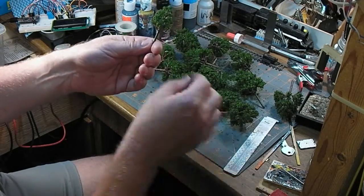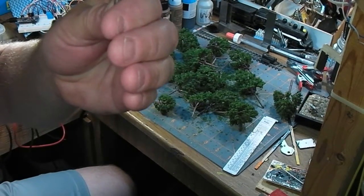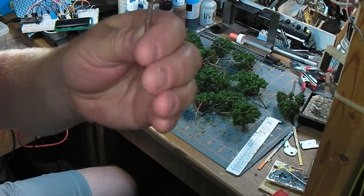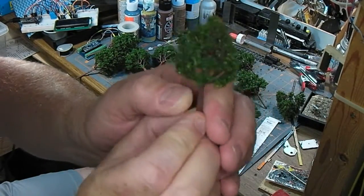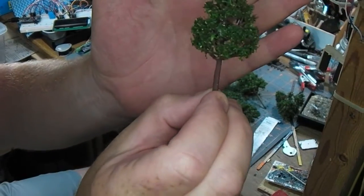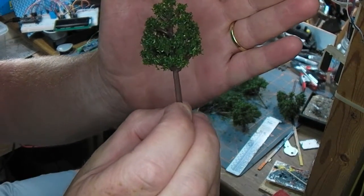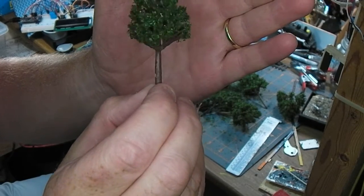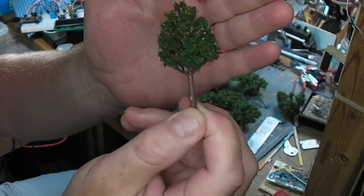Let's go a little bit more close up at this. Let's turn my lens around. Okay, focusing. There. That's not too bad. There's a bit of bark detail on the trunk. It's pretty good.